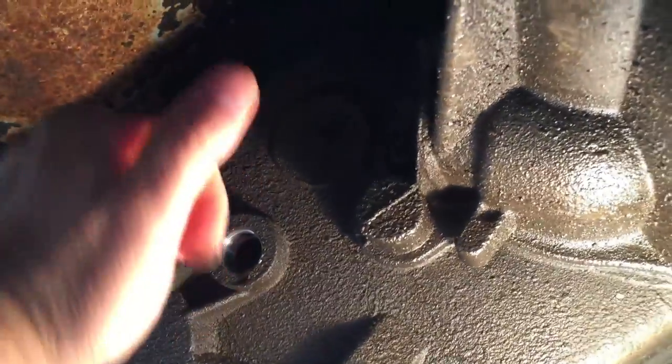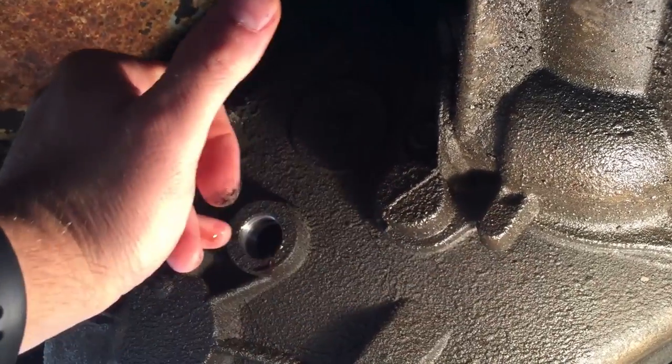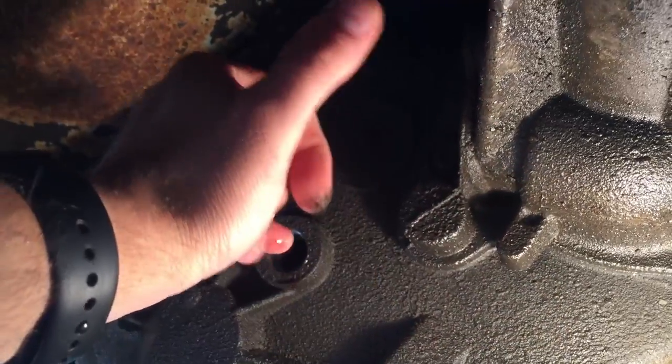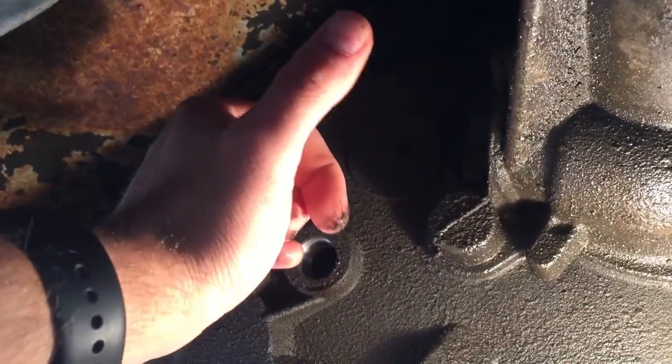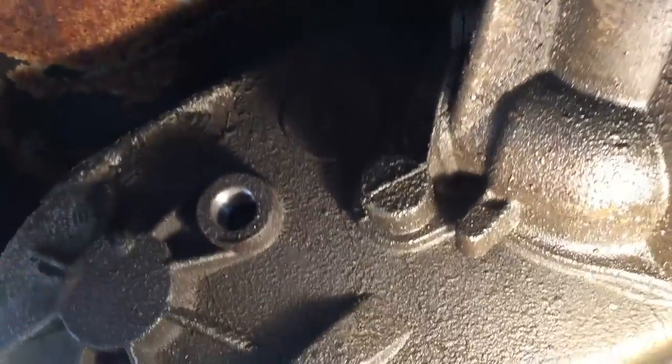Nothing's coming out of this one. Oh, actually I do see it — actually no I don't. I'm reaching in quite a ways and I'm not feeling any fluid in there. Okay, so we're gonna go ahead and get some fluid.